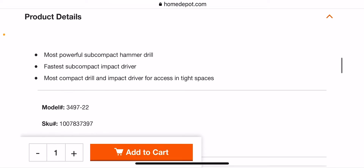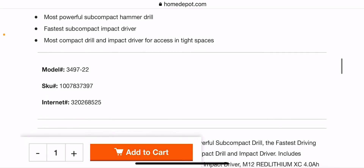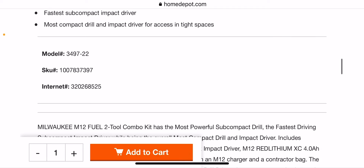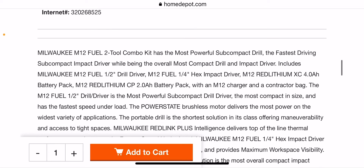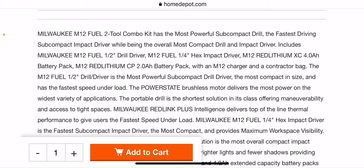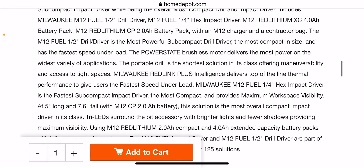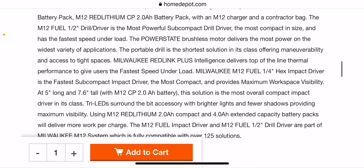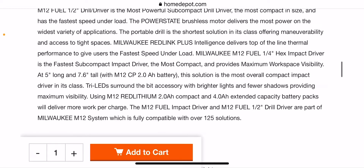Product details: you have the most powerful subcompact hammer drill, fastest subcompact impact driver, and the most compact drill and impact driver for access in tight spaces. It has the most compact size and the fastest speed under load for a drill driver. The brushless motor delivers the most power and powers the widest variety of applications.